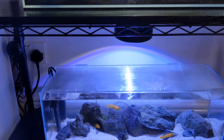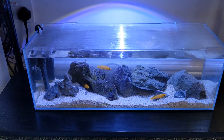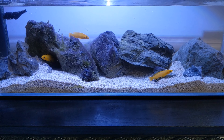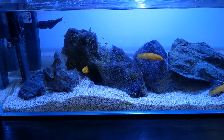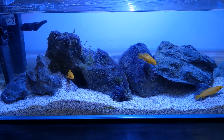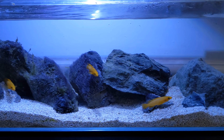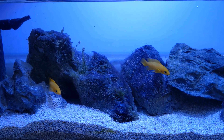I also have some kuhli loaches in here, though they're tricky to spot. I'll be doing another video on this tank for a closer look. I've got some young ancistrus which are hiding at the moment — they're in here as they were getting beaten up a bit elsewhere. I recently did a rescape and I'm really liking how it looks. The vallisneria is already starting to send up runners, which is really cool — hopefully this tank will turn into a bit of a jungle soon, which the fish will appreciate.